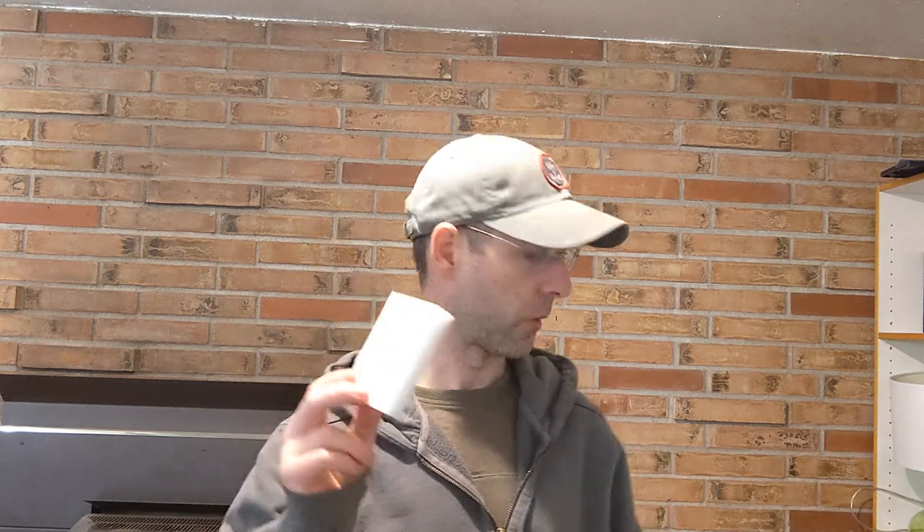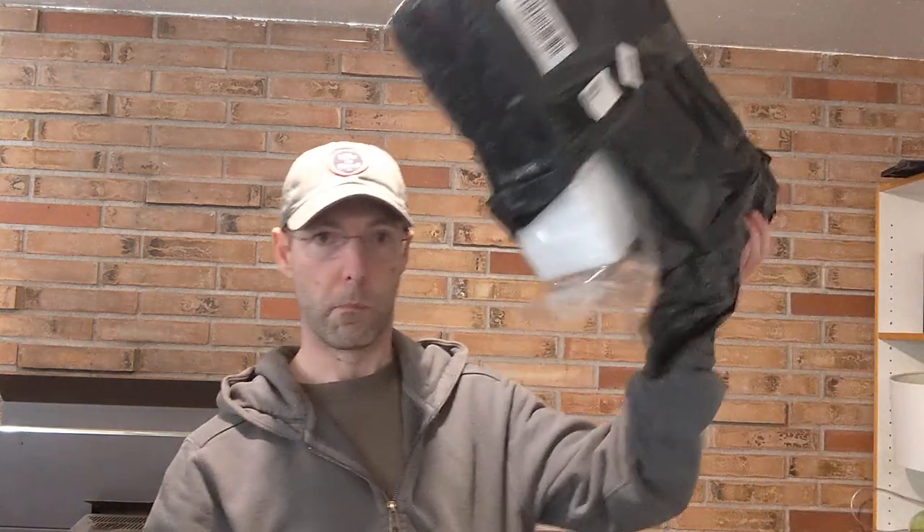If you search on Amazon for melamine sponge, you're gonna find a million of these things and they're super inexpensive. I bought this whole brick right here — this is 100 of these and that was in the neighborhood of 20 bucks. These are fantastic for everything. You basically just get them wet, you can clean anything and they work fantastic.